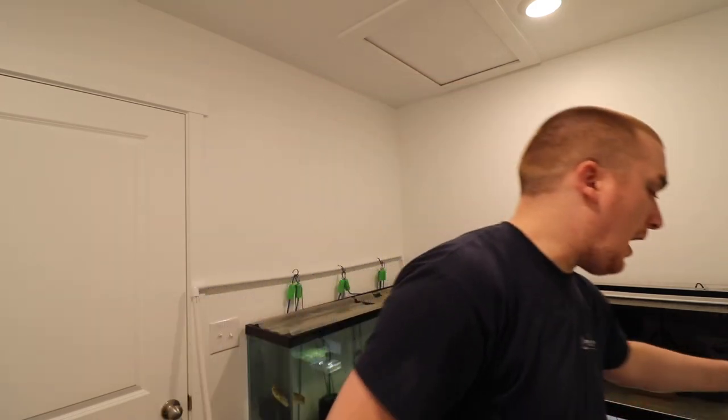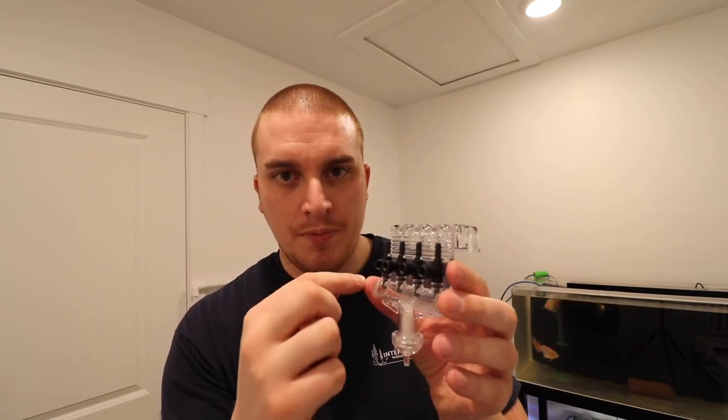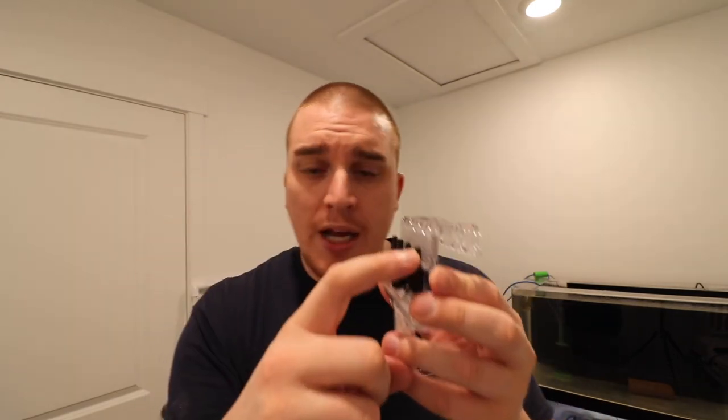Another option is these plastic gang valves — this is an Imagitarium brand from Petco. I honestly ordered one from Amazon but it didn't get here in time. It's the same concept — this one is designed where it can hang on the lip of a tank so it can be out of the way, and then you have four controllable valves that run air. The input at the bottom is rated for just a regular airline, so you could use like a Tetra Whisper pump. The USB air pumps aren't going to have enough power to run all four gang valves.